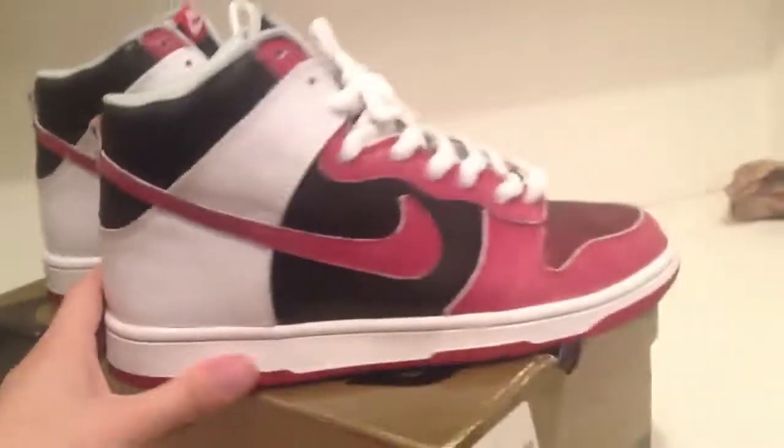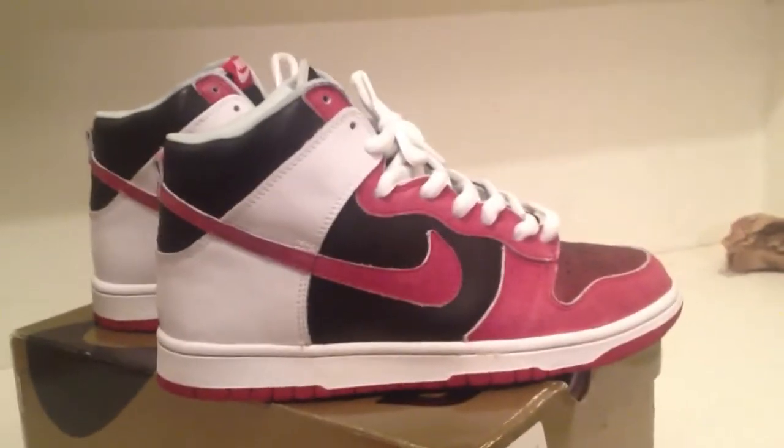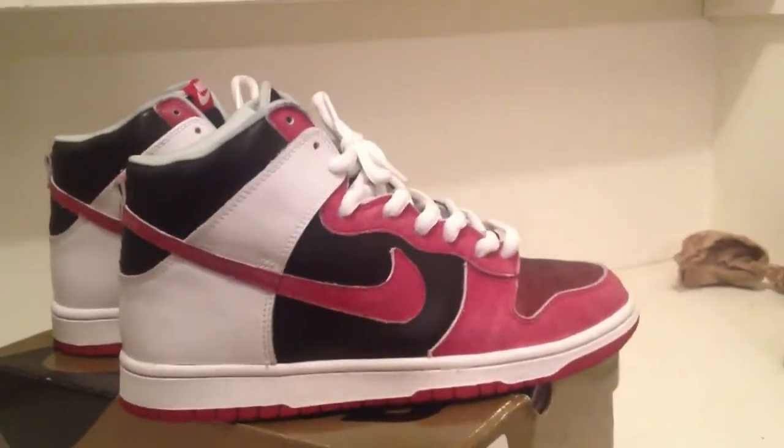This pair has been worn about twice by me after deadstocking. I love this sneaker. I always get a lot of compliments on it. Thanks for watching. Make sure to rate, comment, subscribe, and stay tuned for other reviews.